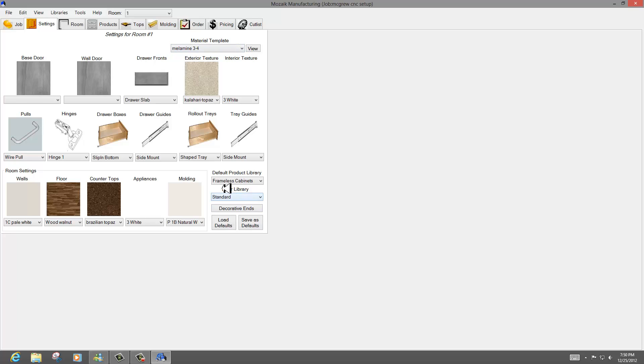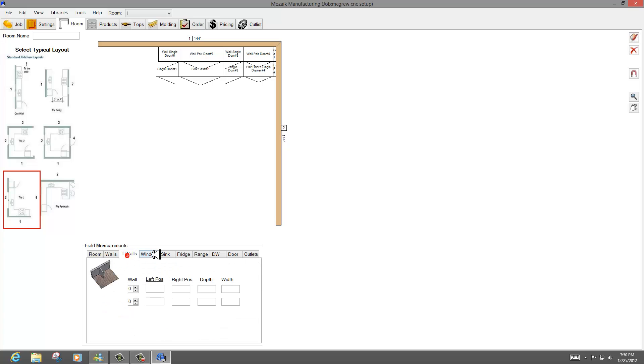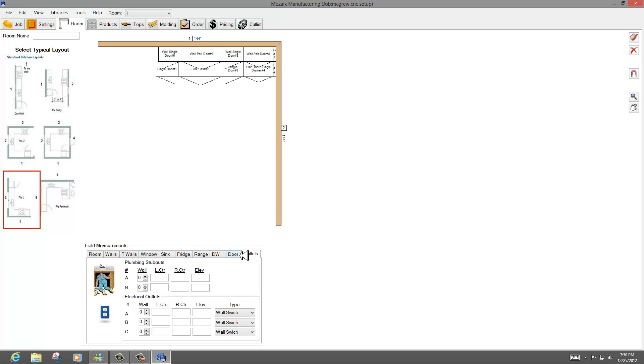I build in frameless cabinets. I've already gone through and set up some defaults, but I've got a long way to go on it. Once you go to room, you get to pick your layouts, and then once you've picked your layouts, you basically lay it out by walls, T-walls, where windows are, sinks, fridge, range, dishwashers, doors, outlets — basically all the primary issues. The software is very powerful.